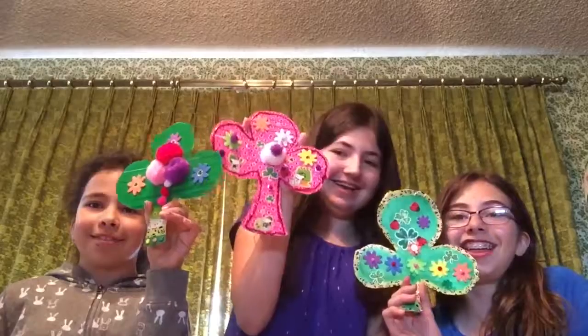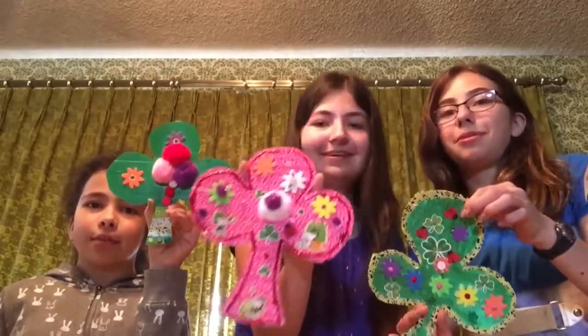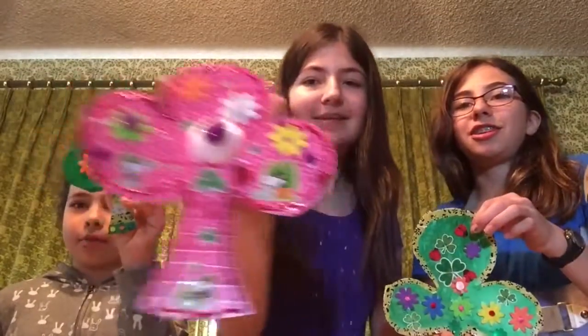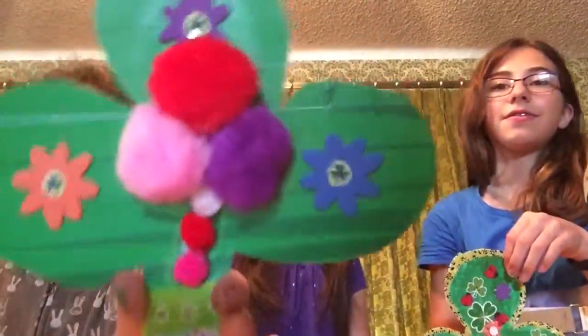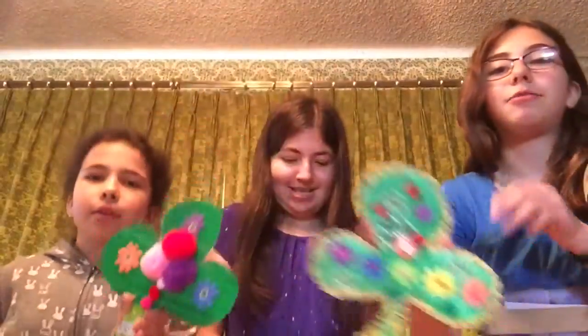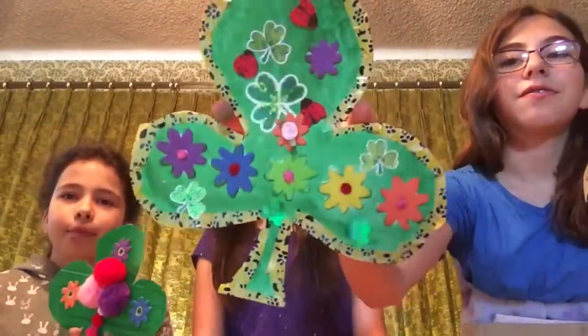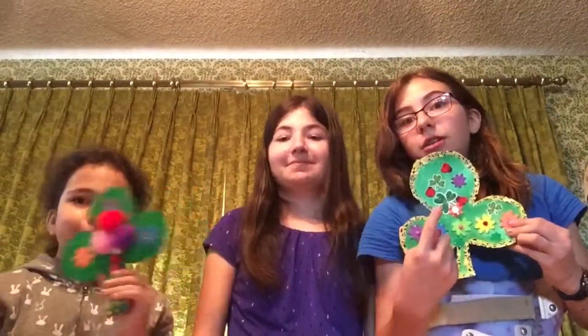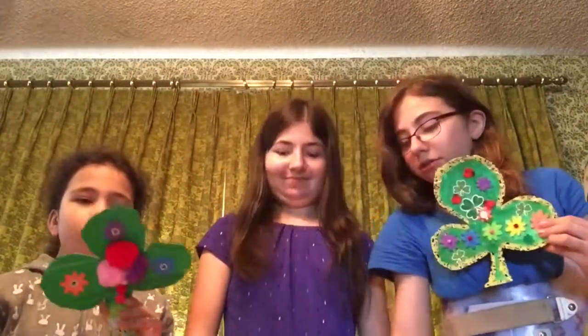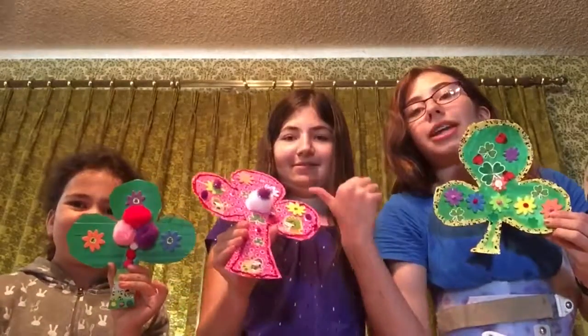Alright, are you ready to see our finished products? Ta-da! Anna, put yours close up first — look at that. Now Megan, you do yours — look at that! Remember to say in the comments who you think is the best: Suzanne's, Anna's, or Megan's.